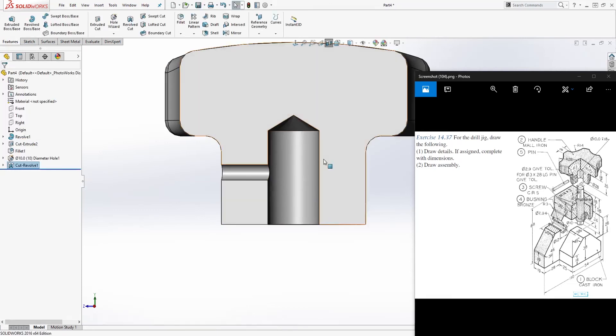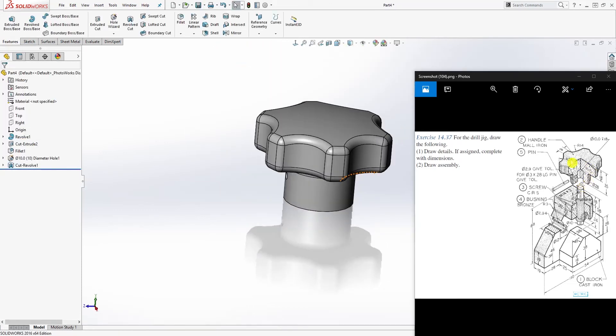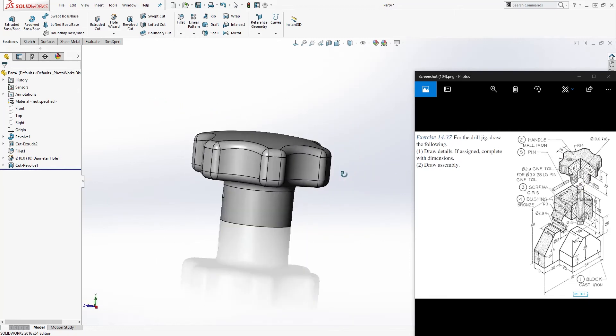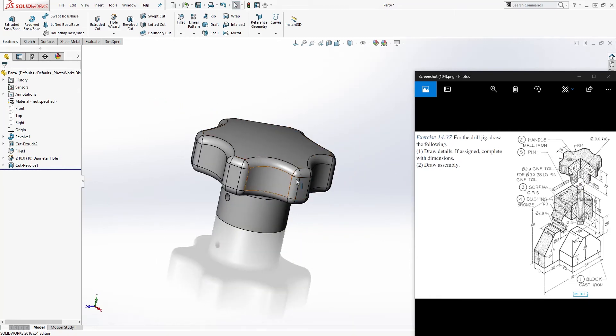Close the sketch and Feature > Revolve Cut, then click OK. We are done with this second part. Make sure you save this — save it as 'Handle'. Once saved, move on to the next part.